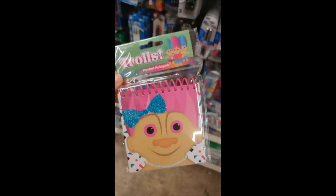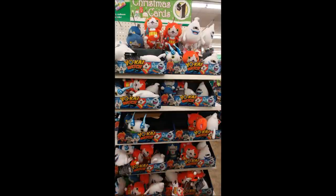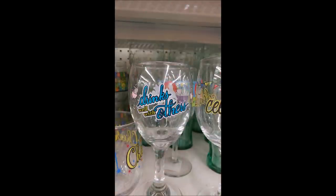Okay everybody, that is it for my Dollar Tree haul. Thank you guys for coming with me. I'm going to go run back in and see if I left my socks on the counter or something because that's the only thing I'm missing. Thank you guys for watching and I'll talk to you guys in a future video. Don't forget, if you're not subscribed, hit that subscribe button. Stick around and talk to you later. Bye!